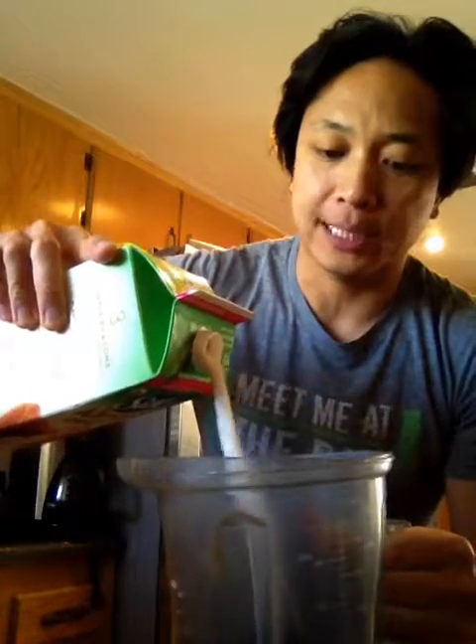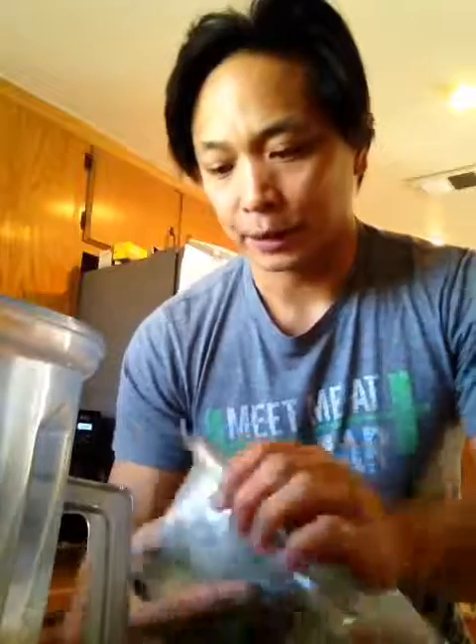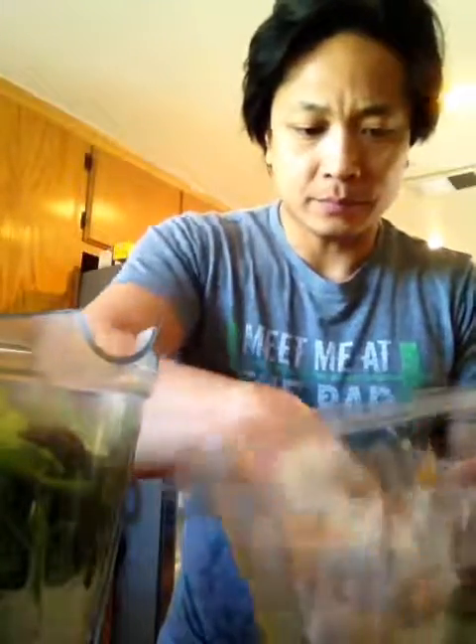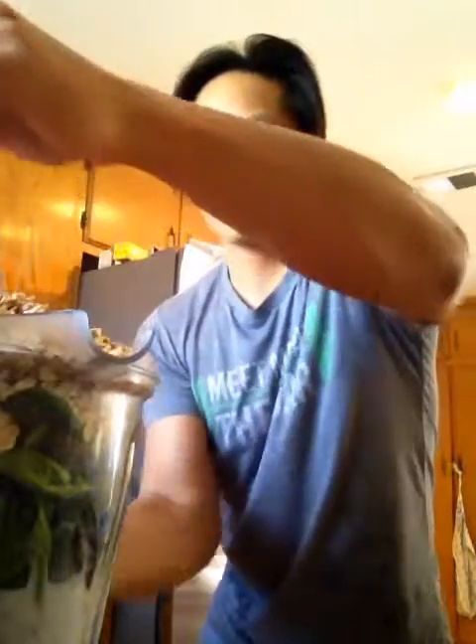This smoothie will last me the whole day — it's an awesome smoothie. The cool thing is how many vegetables I get to put in it, as much as I want. You gotta eat healthy to be healthy. I'm gonna put this entire spring mix in, just like that. So we got blueberries, almond milk, spring mix, and then to top it off — healthy carbs — oatmeal right there.